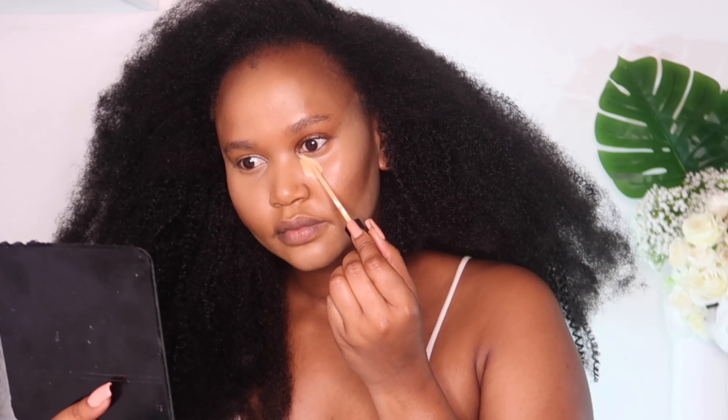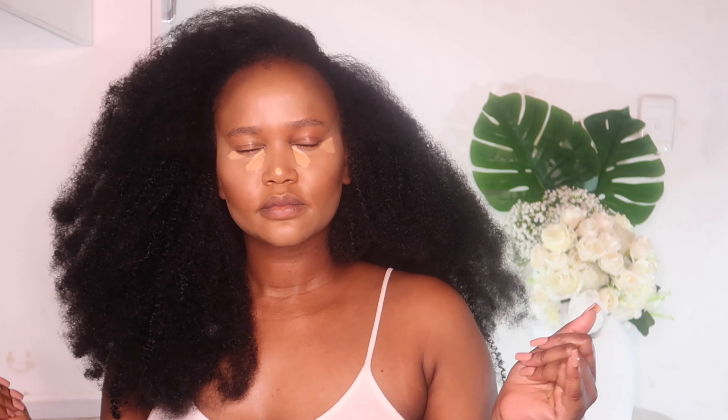I went ahead and added another layer of concealer to bring out more of the under-eye highlight. I also placed it on the tip of my nose and let it dry down a bit.